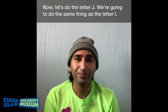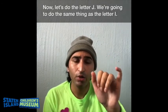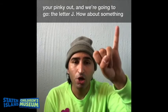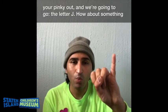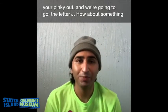Let's do the letter J. We are going to do the same thing as the letter I — put these fingers down and your pinky out. But you are going to make the sign for the letter J by going almost like you are writing the letter J with your pinky. The letter J. We are going to put our pinky out and go like that. How about something at home that starts with the letter J? You can also find it in your fridge — how about jelly?